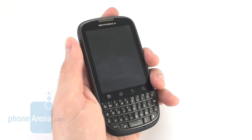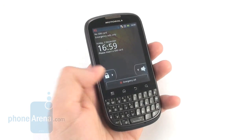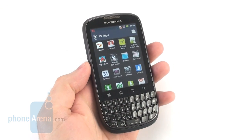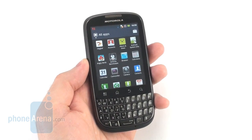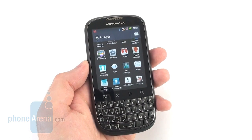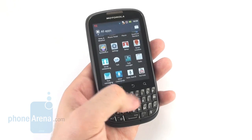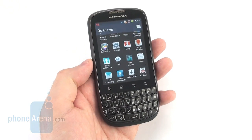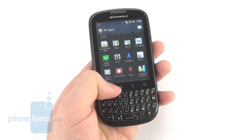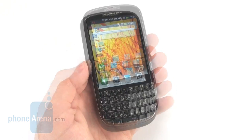In conclusion, the Motorola Pro Plus could have been a good entry-level business-oriented device if it wasn't for the poor performance of its browser, but other than that there is little for us to complain about. We find it very suitable for people who prefer physical keyboards over virtual ones, people who like texting, and people who spend a lot of time chatting online. Besides, the smartphone is pretty strong in the multimedia department and packs an eye-pleasing display.